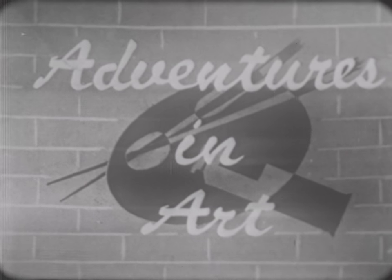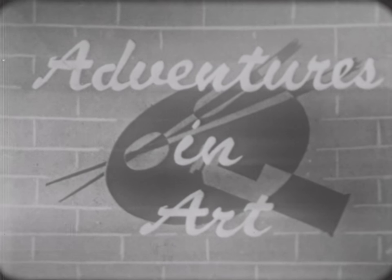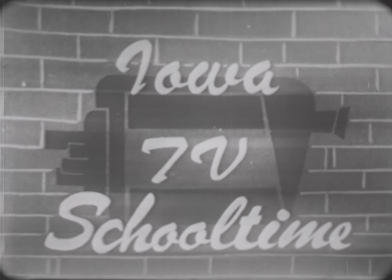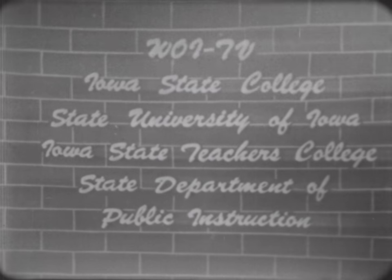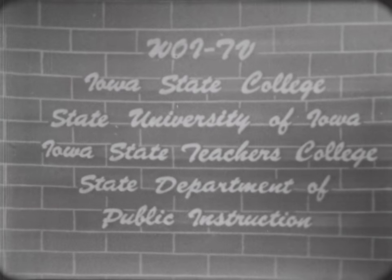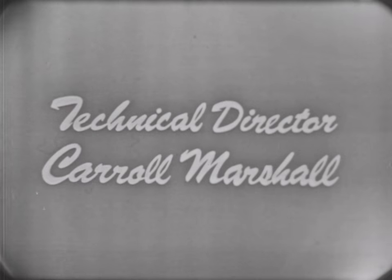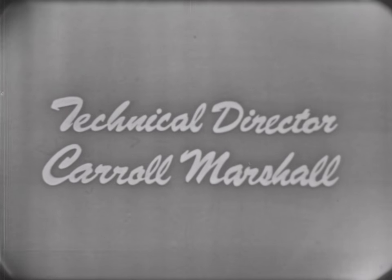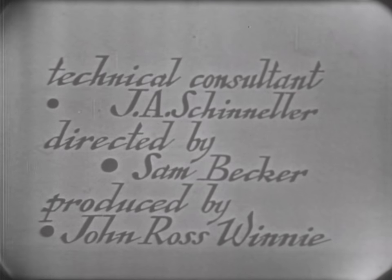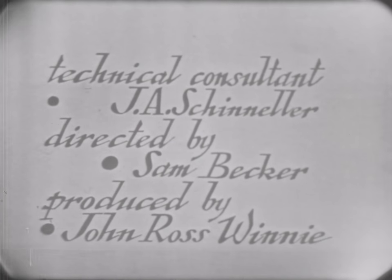Today your teacher has been Mr. Vern Thompson of the University of Iowa. Adventures in Art is produced for Iowa TV Schooltime by the State University of Iowa in association with WOI-TV. Iowa TV Schooltime is presented daily Monday through Friday by the Iowa Joint Committee for Educational Television. Technical director is Carol Marshall. Director for WOI-TV, Bob Morrison. Technical consultant, J.A. Cheneller. Directed by Sam Becker. Produced by John Ross Winnie.